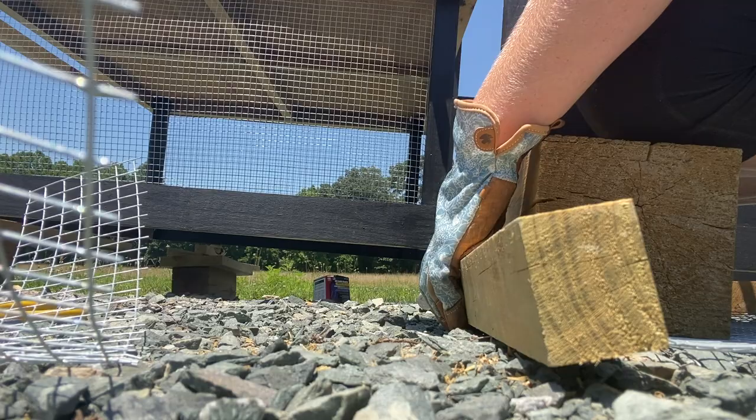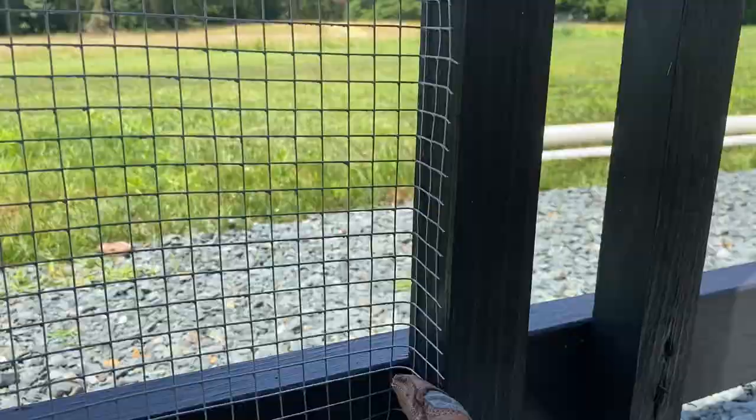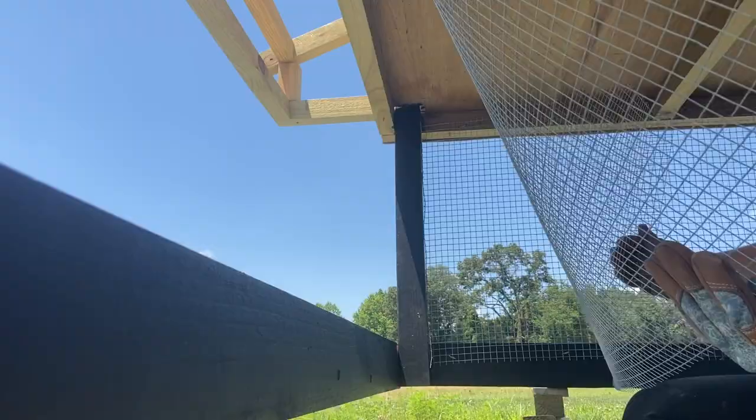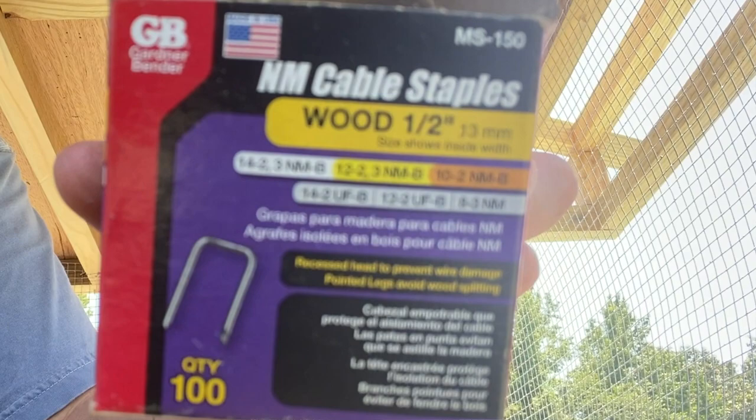We're using hardware cloth for our chicken run. An easy trick to get that sharp 90-degree angle is to use a piece of wood and hammer it. I bent the wire at a 90-degree angle and around the support beams I cut some out and attached it there. We purchased our hardware cloth in big rolls from Lowe's — it's pretty bendy and a little hard to manhandle, but not too bad once you get it in the corners. We're using half-inch wood staples to secure the wire.